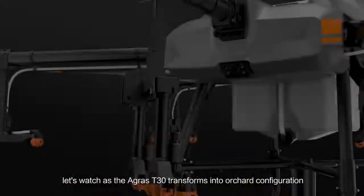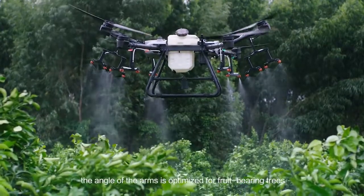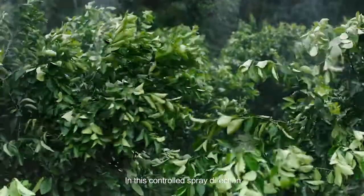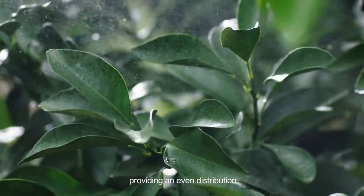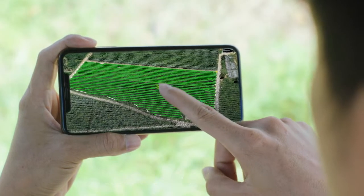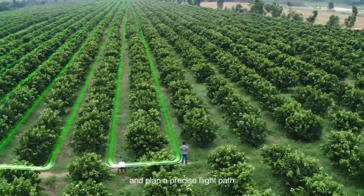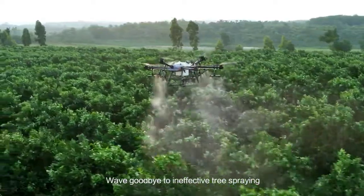The Agrus T30 transforms into orchard configuration. The angle of the arms is optimised for fruit-bearing trees. In this controlled spray direction, pesticides can travel down along the branches, providing an even distribution. With assistance from the DJI Phantom 4 RTK, operators can manage a 3D digital map of the orchard and plan a precise flight path. Wave goodbye to ineffective tree spraying.